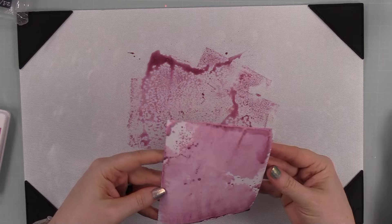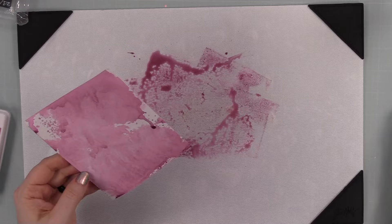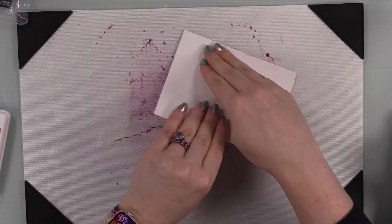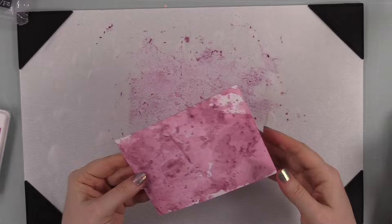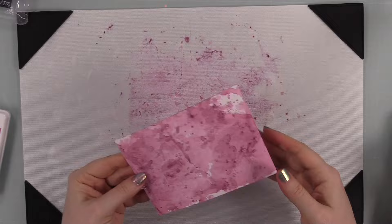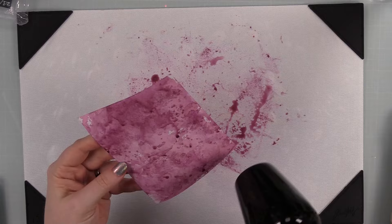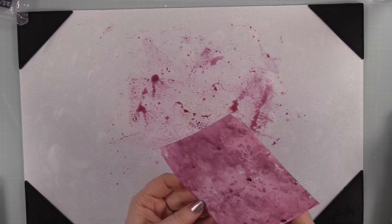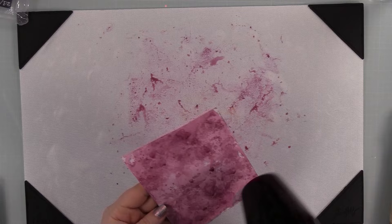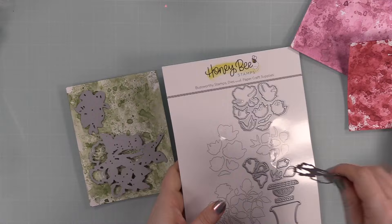This color looks different because it's a different formula — I used Concord and 9th Briar Rose ink. I've done a lot of ink smushing with Concord and 9th inks and Simon Says Stamp's Positively Saturated inks; those two are kind of interchangeable in my opinion. They're meant to smooth out when you stamp and blend. I've also noticed these inks tend to seep into the fibers of non-stick craft sheets and stain them, which I'm fine with — our tools are meant to be used.